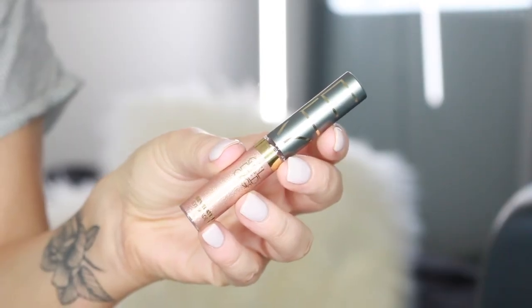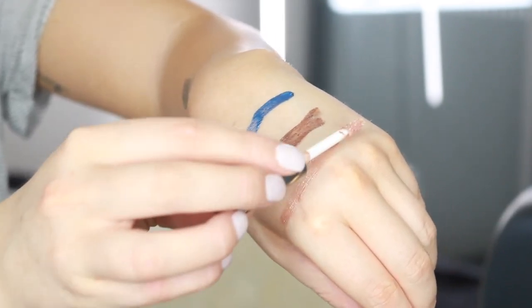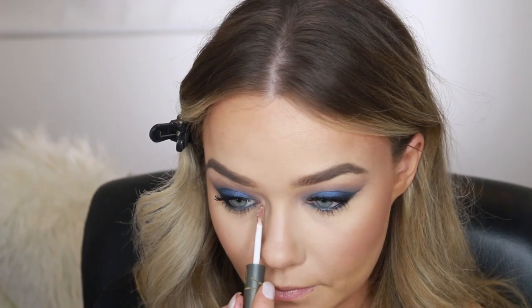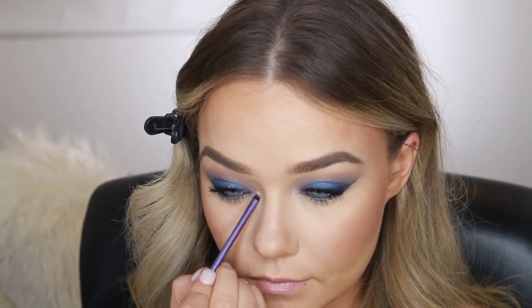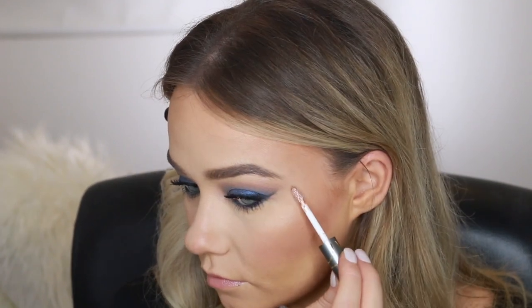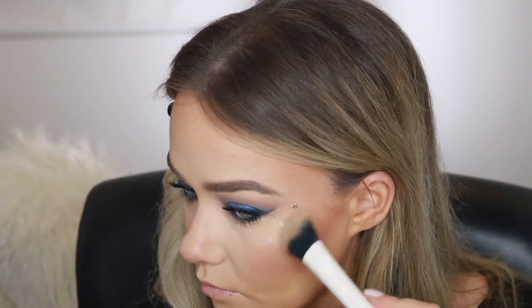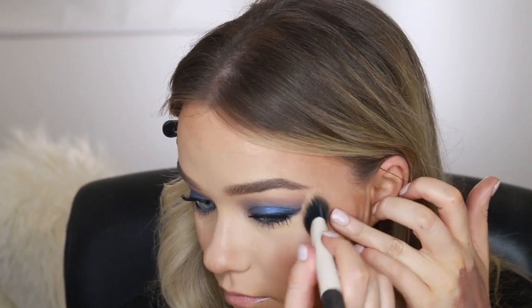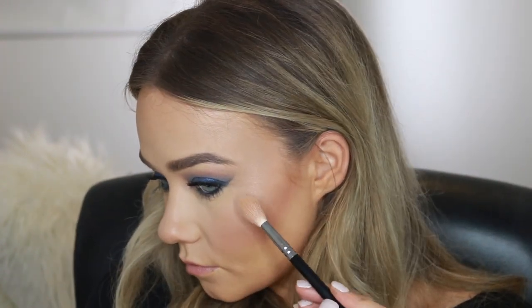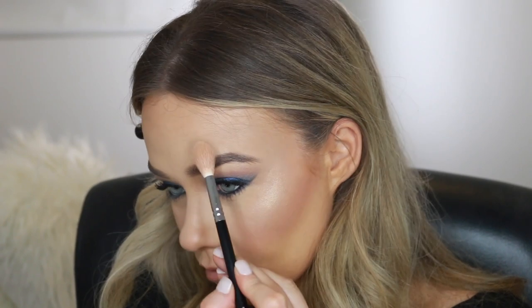Now I'm going in with the Gilded Cage Revelation Eyeshadow in the shade Rose Gold to highlight the inner corners of my eyes and also my cheekbones. These eyeshadows are so long-wearing that they actually make for an amazing highlight — this highlight will not lose its intensity during the day. On top of that, I'm adding a little bit of Becca's Champagne Pop just to set the highlight in place and make it extra popping for the night time, since this is a party makeup look.